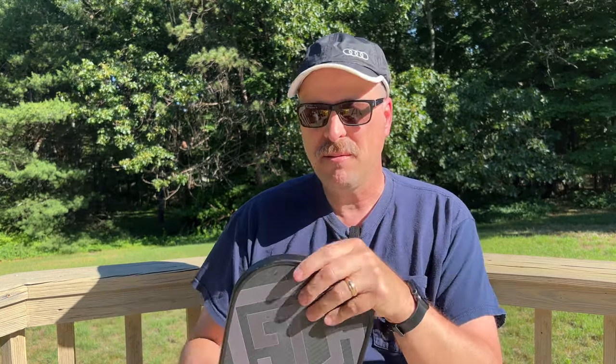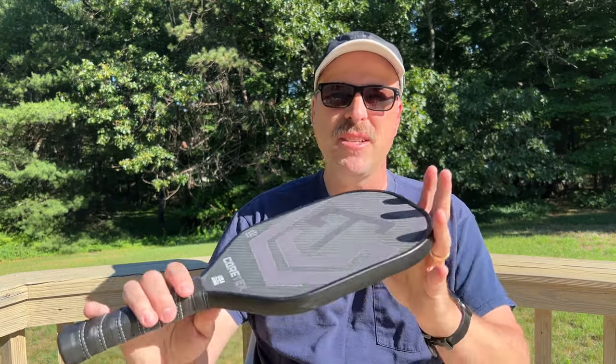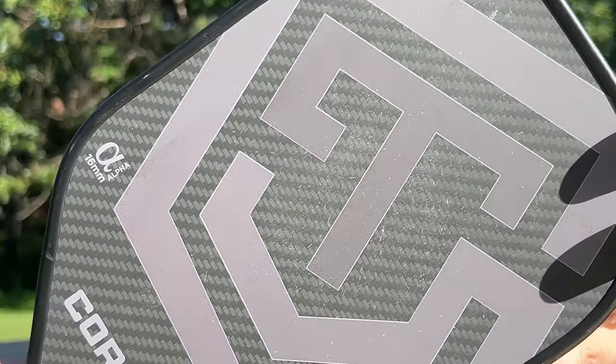This feels like a really durable paddle — one that'll last you a while. I've done some playing with it and it has normal markups from the ball, but it feels solid. There have been some bumps on the ground and with other paddles, and I have no fear that it'll get damaged. They do have a 90-day warranty, which is pretty standard in the industry for this category of paddle.